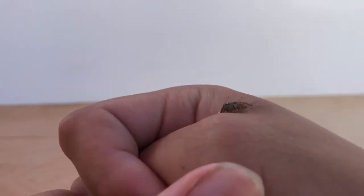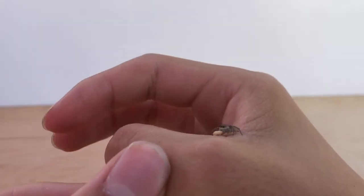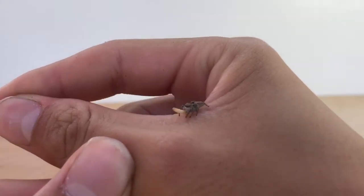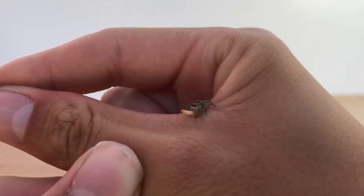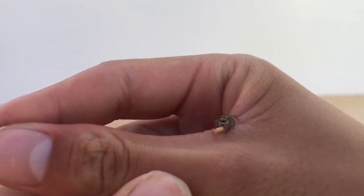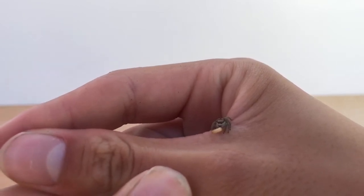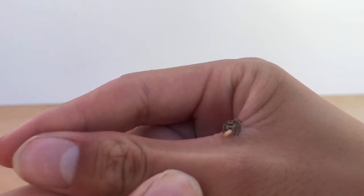Your jumping spider will not bite you — they do not bite unless you try to squish or poke it, and even then it's very unlikely. They may poop on you though; they don't have very good control of their bowels and might poop defensively. If your jumping spider throws a defensive posture — which is when it sticks its two front legs out in a Y shape when viewed from above — that means you need to stop whatever you're doing because it's scared and mad.